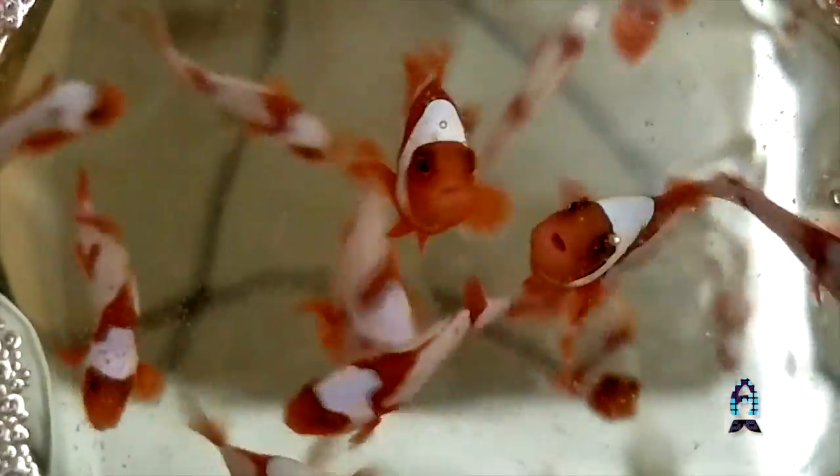That means bringing out the reddest reds and the whitest whites in clownfish. This is one of the top feeds for clownfish breeders. It is predominantly used as a weaning diet because it starts off at a very small size — roughly 250 microns in TDO size A. Clownfish breeders typically start introducing the feed within six to seven days after these animals have hatched.